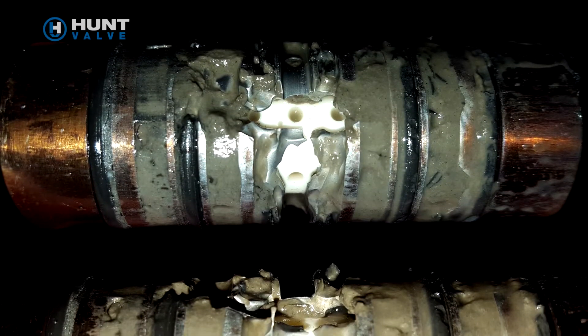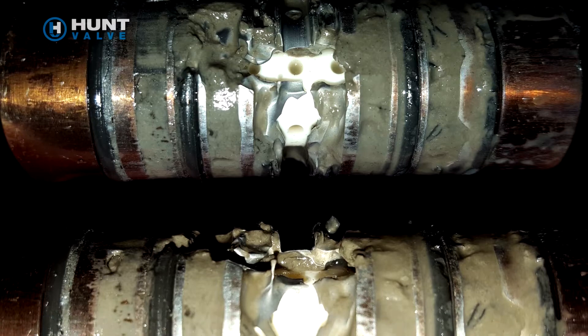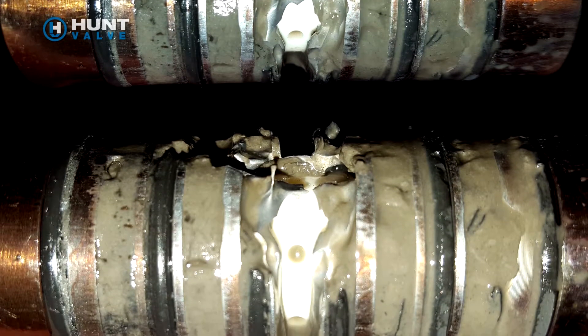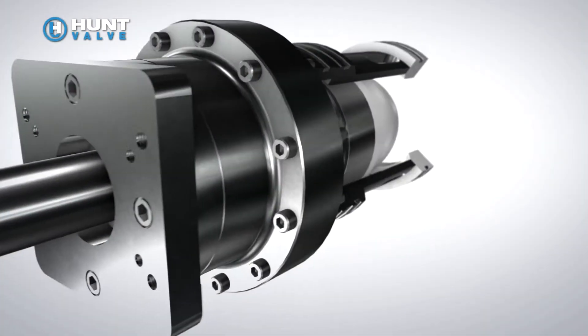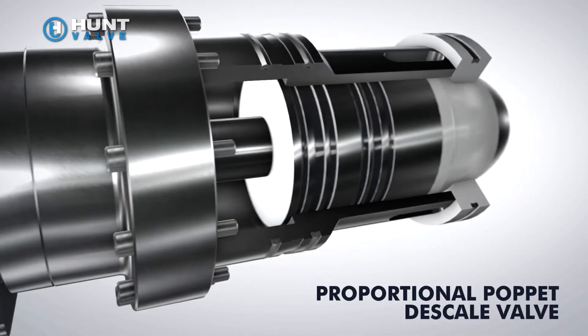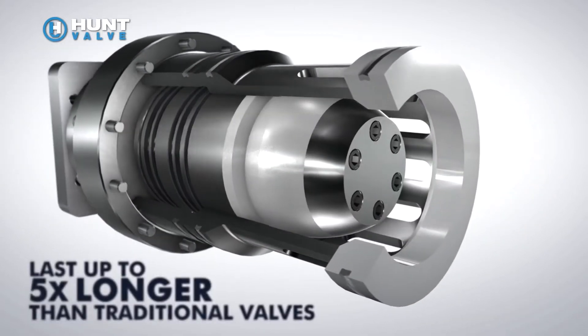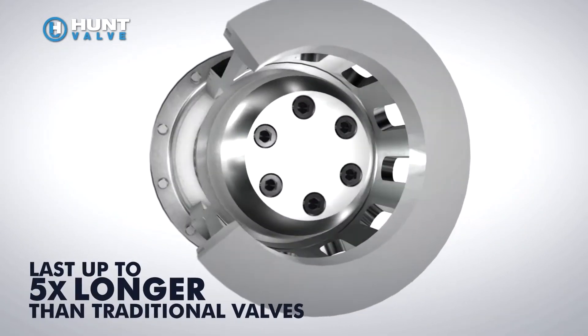Water hammer, high-velocity fluid flow, and contaminated hydraulic media are the worst enemies of high-pressure water valves and descaling applications. Hunt Valve's new proportional poppet descale valve is designed to combat these common problems and lasts up to five times longer than traditional poppet valves.